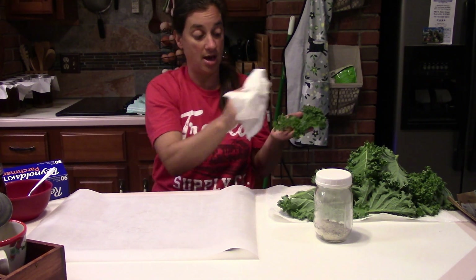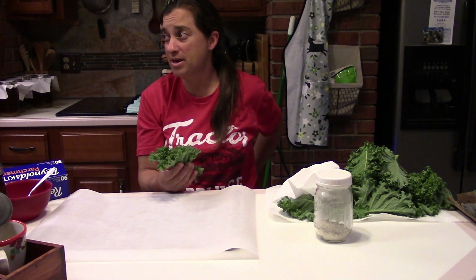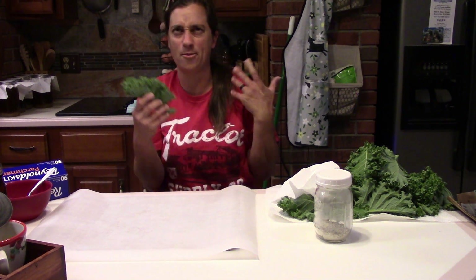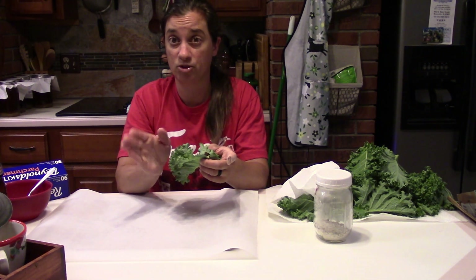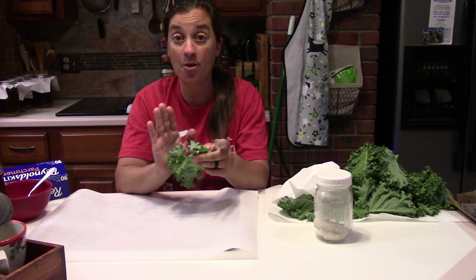This morning I picked kale, lamb's quarters, sugar snap peas, gathered eggs, and also picked some hibiscus flowers. We're drying those hibiscus flowers for a tea I'm going to have in a couple days, but for now I'm going to make some kale chips.